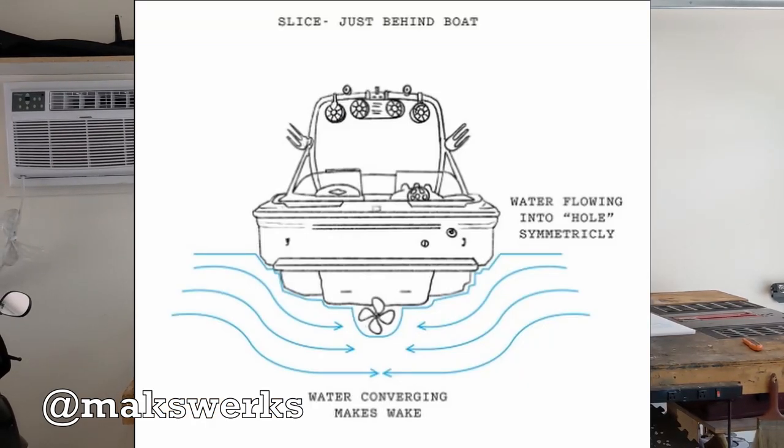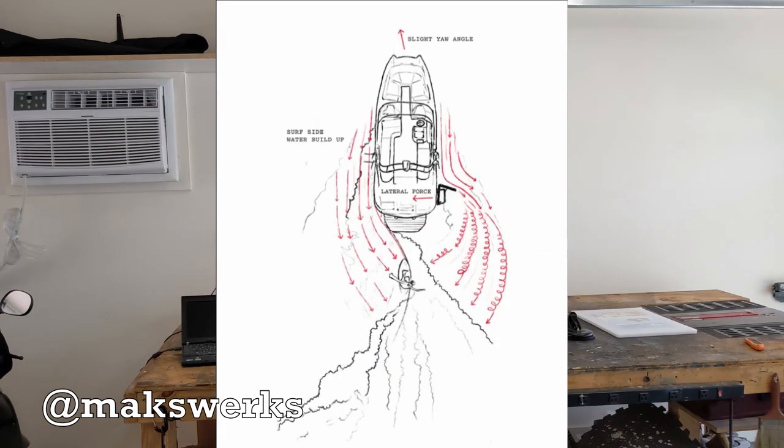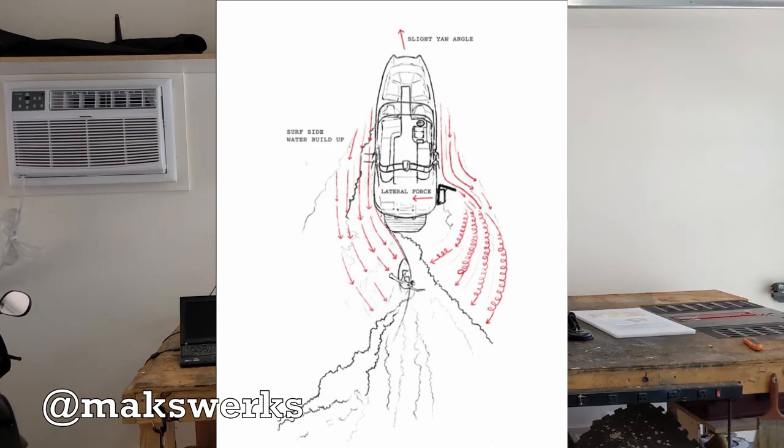I'm going to put up a couple of graphics here that illustrate this concept. The idea is that if the back of the boat causes a wave that makes a point, by pushing the water out further along the side of the boat, you create a much longer, steeper wave because the water comes back down further on the other side. I'm right footed, so I ride with my right foot in the back of the surfboard on the left side of the boat. So the wake gate needs to be on the right side of the boat to make the left side of the wave longer.